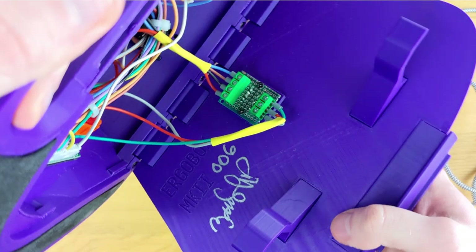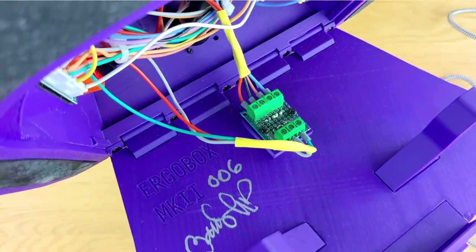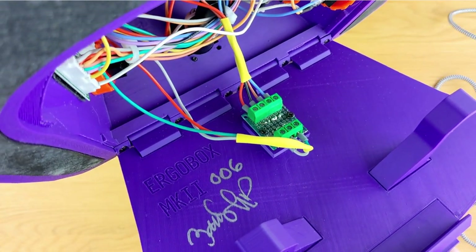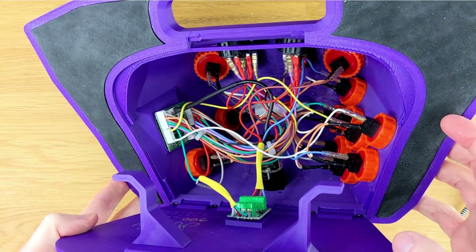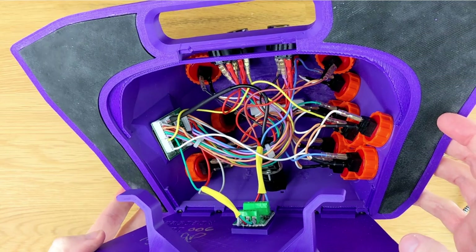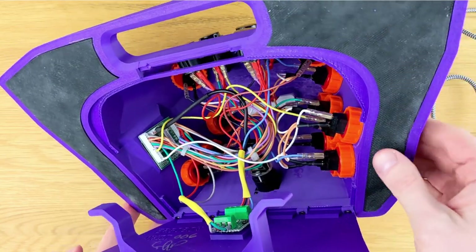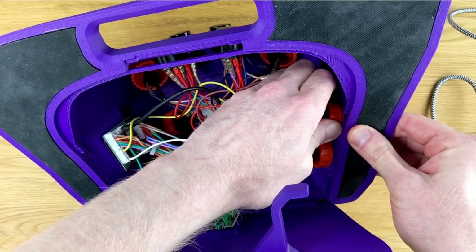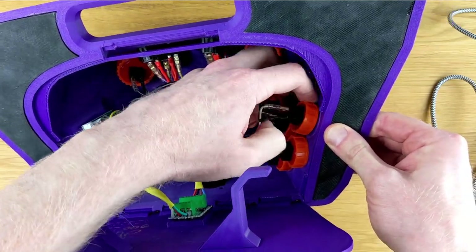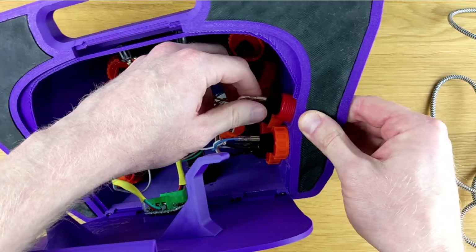On the inside of the lid, we can see ErgoBox Mark 2, and I'm guessing this is unit number 6. There's also a signature of the person who created it. On the left-hand side inside the box, I can see the main PCB, which is a Brook PS3/PS4 board — meaning this stick is compatible with the PS3, PS4, and PC. The included Sanwa buttons here are screw-ins, not snap-ins.